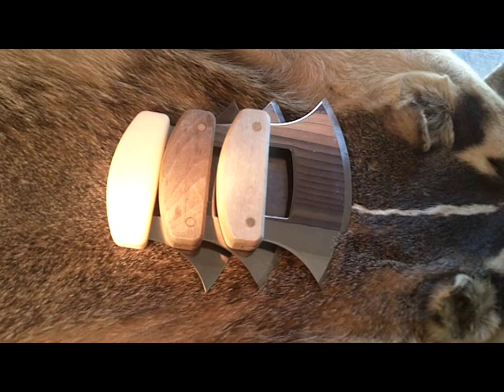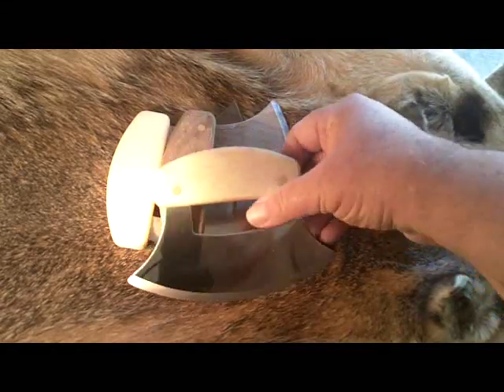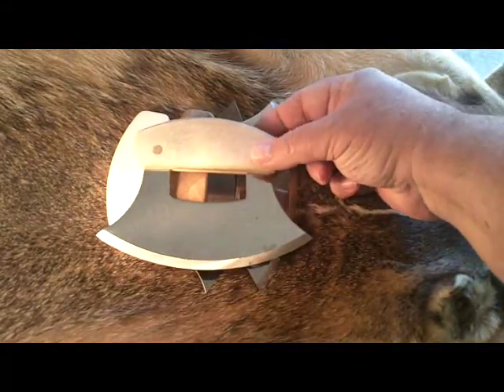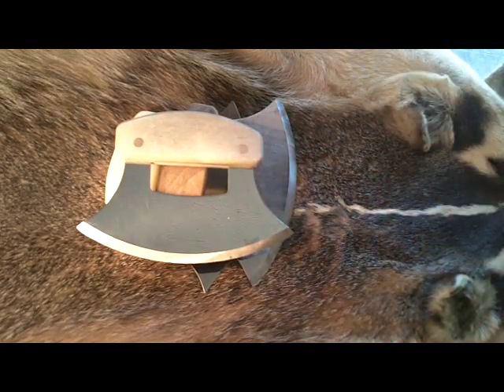These are interesting knives and they have some interesting history behind them. The Eskimos have been using this for thousands of years. Originally, of course, they made theirs out of bone and stone. But after introduction to the white Europeans, they started having access to steel, so we have the Ulus we have here today.